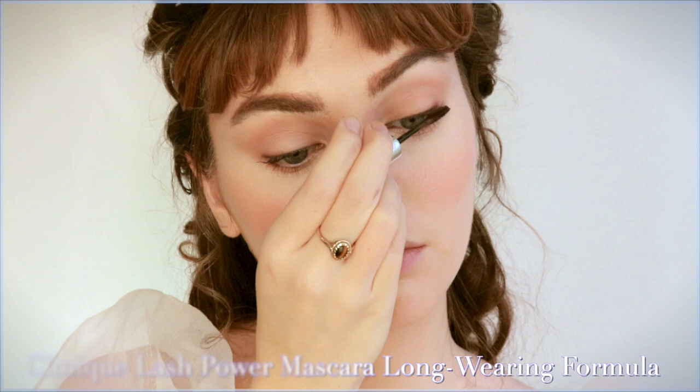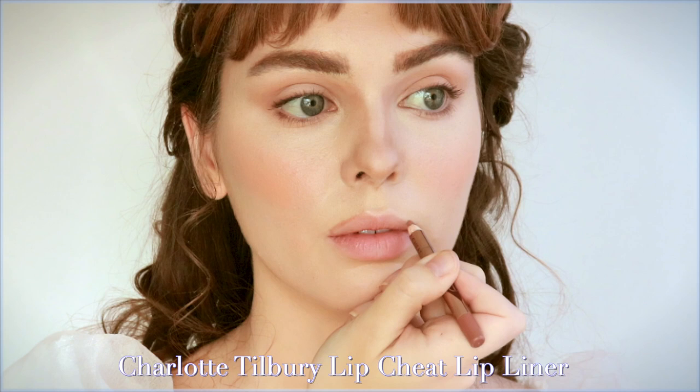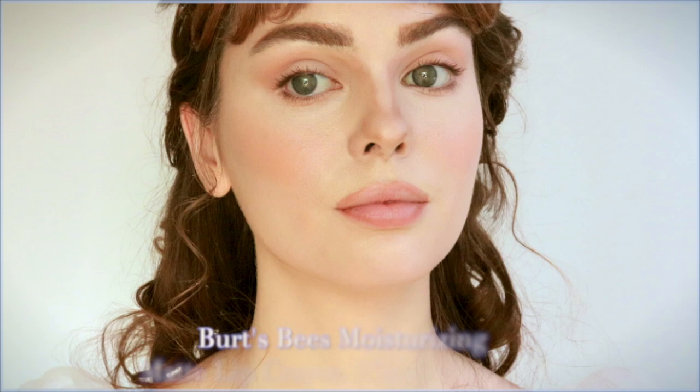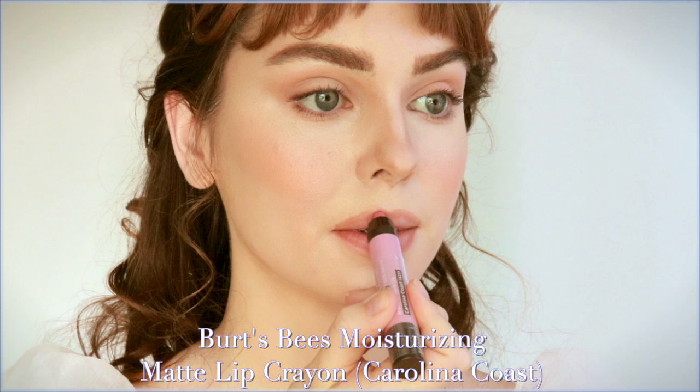For some ball scenes Linda used Charlotte Tilbury Pillow Talk, and when the lips appeared more naturally flushed, Pixie by Petra gel was used. I decided to go with my favorite lip liner, Iconic Nude from Charlotte Tilbury, to reshape my top lip into a puffier shape and underline my bottom lip. I find Iconic Nude is more believable than Pillow Talk for reshaping. Her lips looked like a natural light cool-tone pink, so I lightly applied a Burt's Bees crayon and blotted it off.